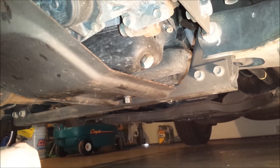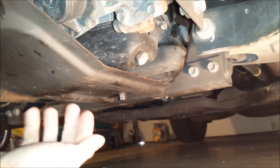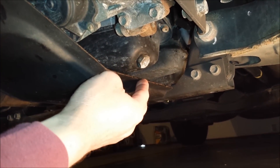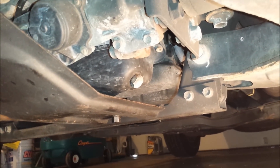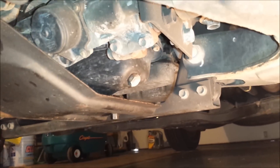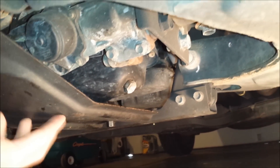I could just pull the drain plug out, but the problem is there's a skid plate here. A lot of the oil is going to end up draining onto the skid plate and it just makes a mess. I'm borrowing my parents' garage right now, so I'd like to try to keep the oil off the floor. I'm going to work on removing the skid plate — you don't have to do this, it's just the way I like to do it.